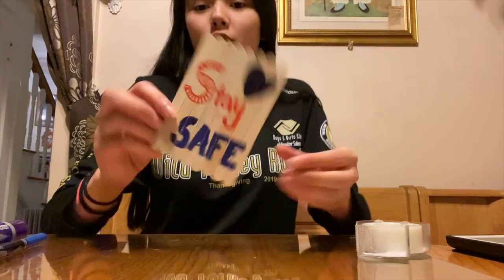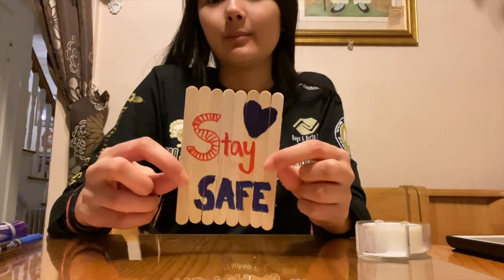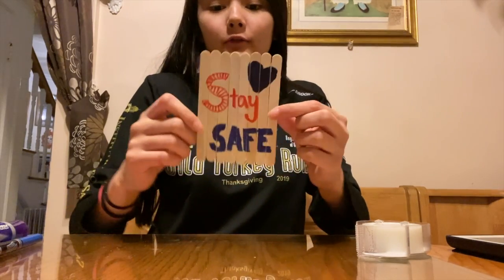Now once you've drawn your picture — I drew a little message instead of a picture — you will have your puzzle.